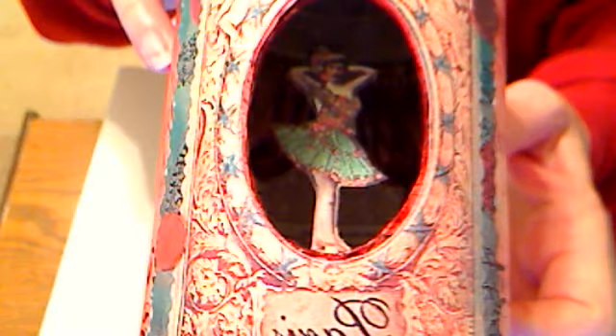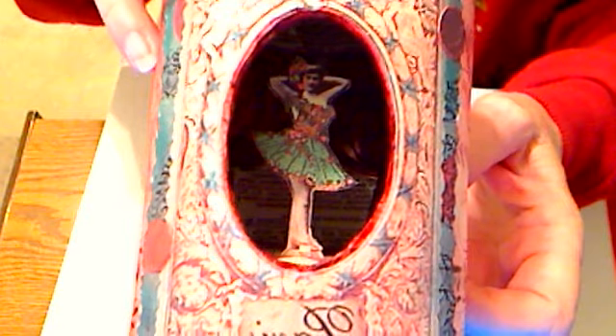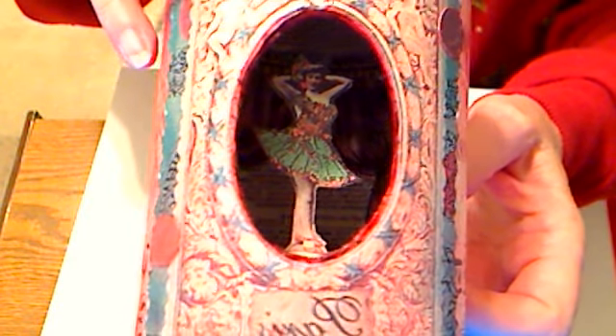It was just fun to make, and I love to work in miniature. I know it's nerve-wracking sometimes but I just love the results of these little tiny things. Hope you enjoyed my little Tiny Dancer — if you have any questions just call me back, bye!